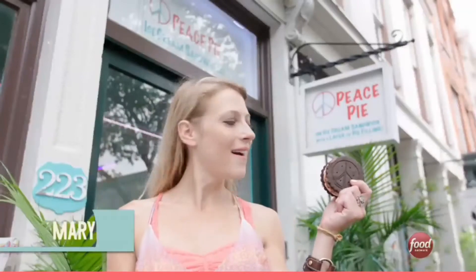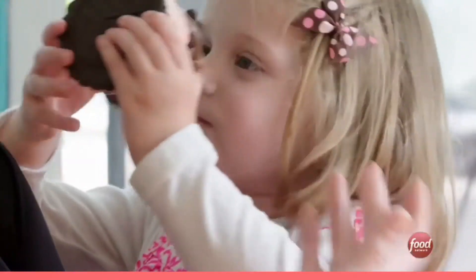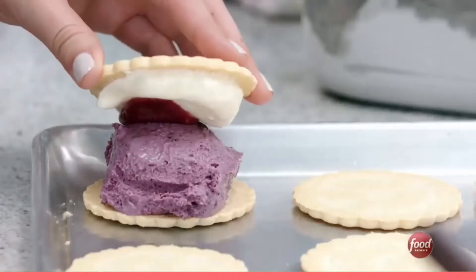Peace Pie maker Mary Rose is one-quarter of the Quirky Klaus family, whose one-of-a-kind creations make pie à la mode a handheld delight — pie and ice cream in one travel-sized dessert. This is so delicious.